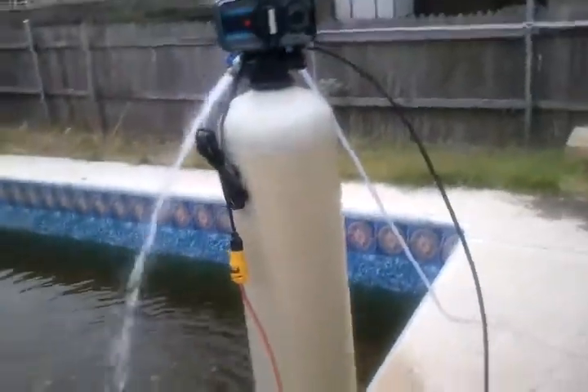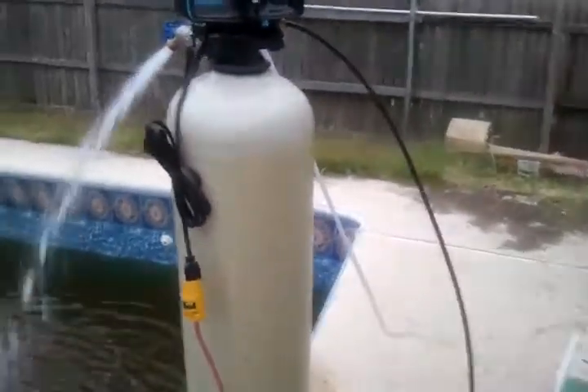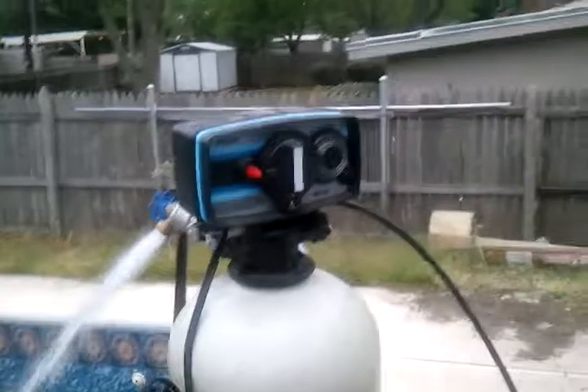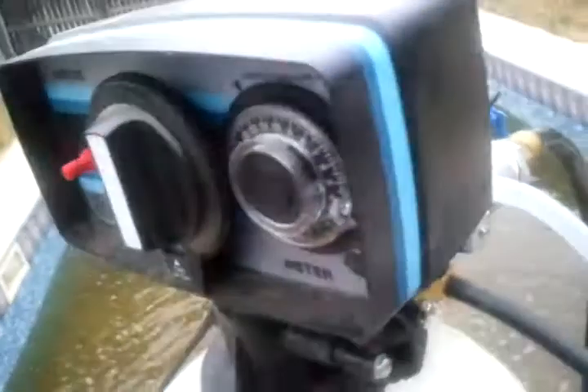Alright everybody, this is a follow-up to my water softener repair video. As you can see, it's repaired, but I didn't repair the control head. I have replaced it with a Fleck 5600 with a econominder.